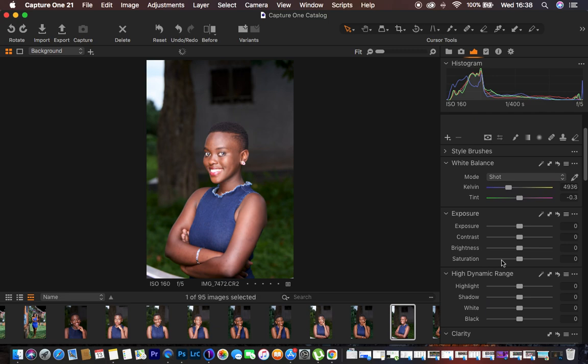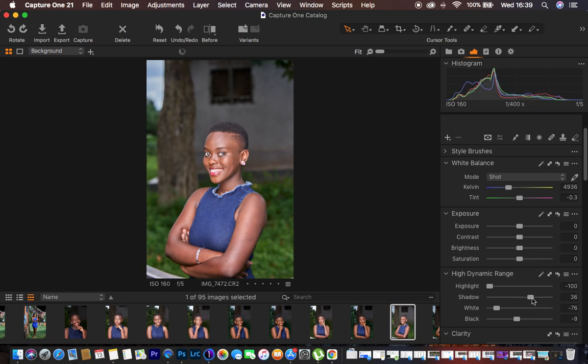After that, the next thing is coming to the basic adjustments — this is where I do the first processing of the image. I came to Highlights and knocked them all the way down. Then I came to Blacks and slightly pushed them down to around negative nine. I did the same for Whites, knocking them down. Then I came to Shadows and pushed them up to open them, which makes the image look a little brighter, but we'll fix that later.